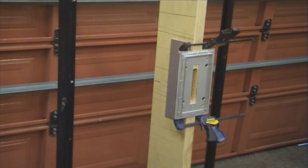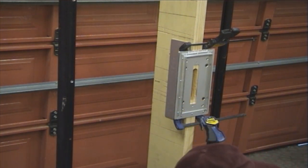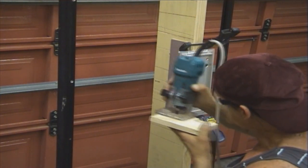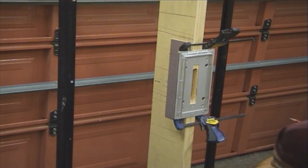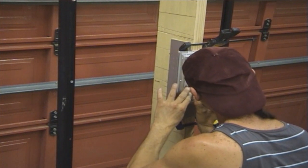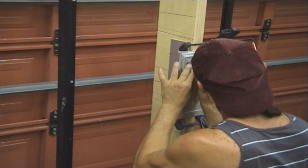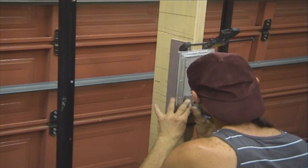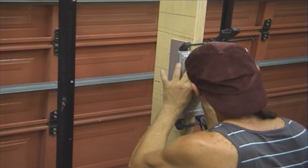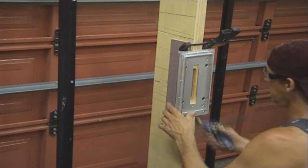First of all, you've got to adjust the depth of your trimmer for the faceplate — that's why I've got this depth gauge. Just set up your trimmer on the depth gauge, lower your router bit until it hits the bottom. Tighten her up, and you're ready to get the faceplate. Here we go. That's it — faceplate's dug out. Take it out.